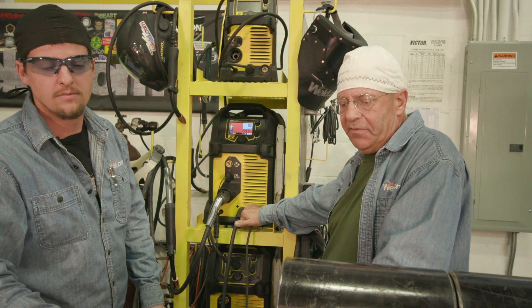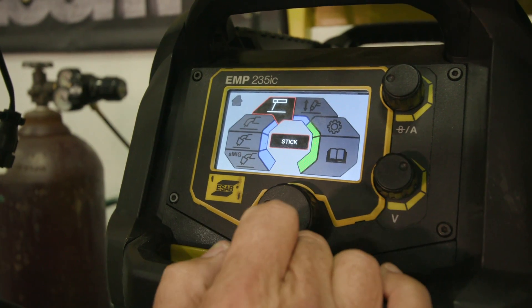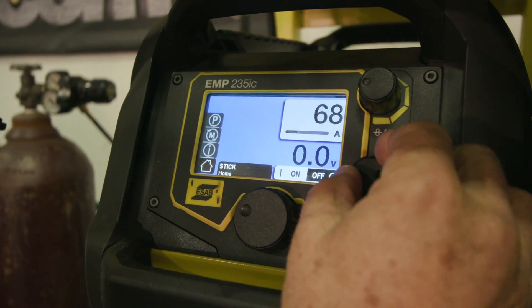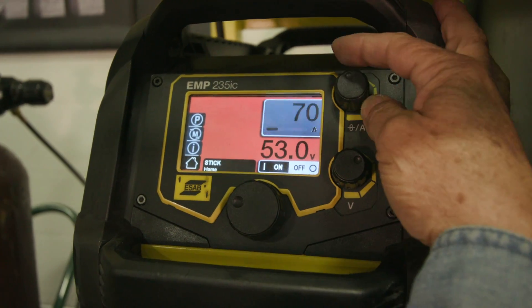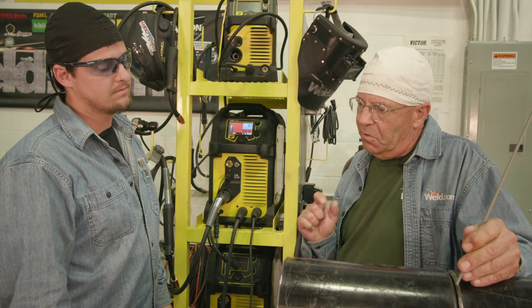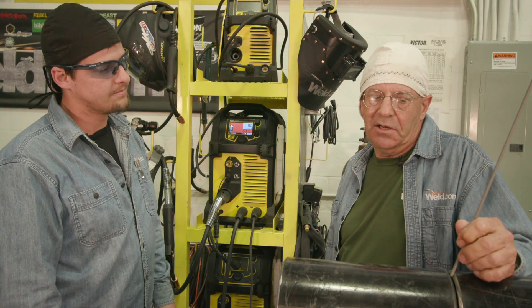Before we tack up anything, we need the welding machine set up. We're running the Rebel 235 IC on stick mode, 80 amps, DCEP — which is what 6010 runs on. A very common mistake is putting too little or too big of a tack in. Too big and you can't manipulate your final fit; too small and the tack breaks when you try to adjust things. The ideal tack length is about a quarter inch — that holds just fine.